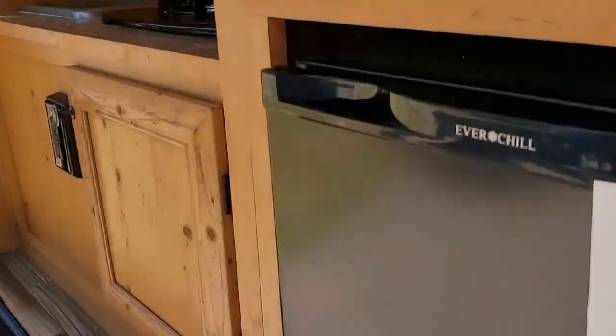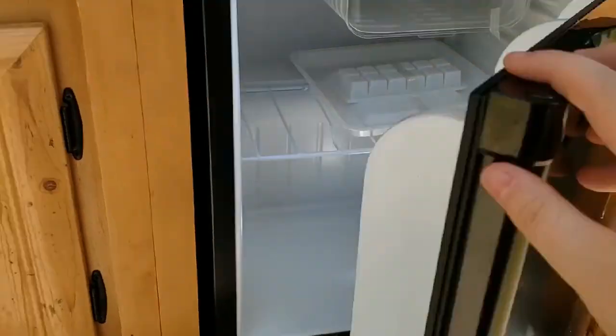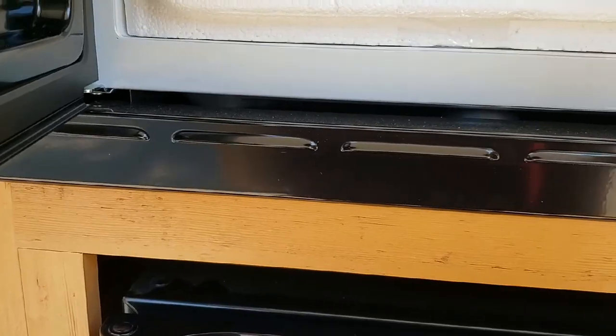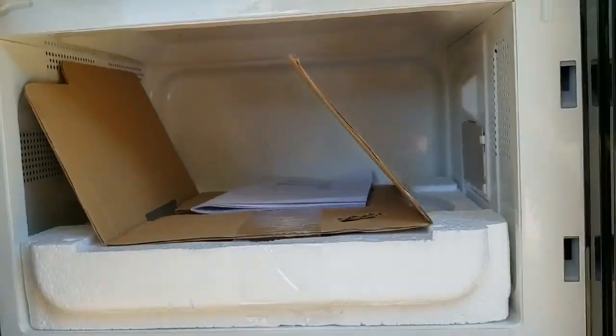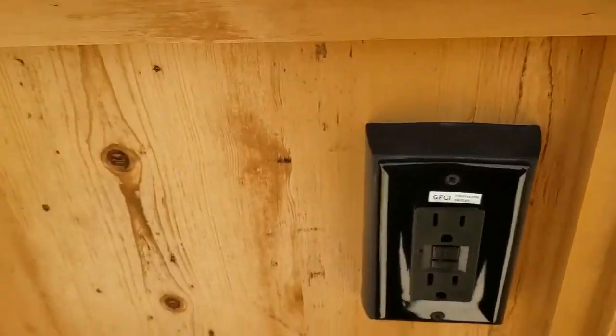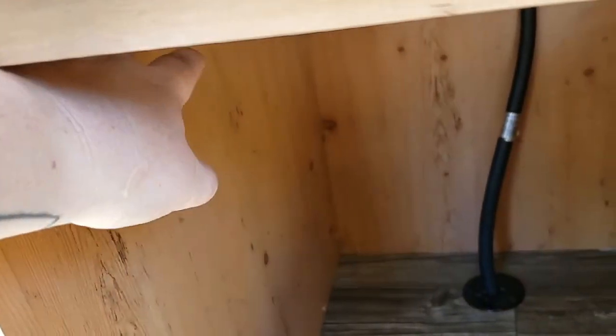Back here we've got all the amenities you would need on a camping trip — a refrigerator with a small little freezer. Full-size — well maybe not full-size, but I could probably get a rotisserie chicken in there. Microwave, some storage, a propane stove, another 110 outlet, and more storage.